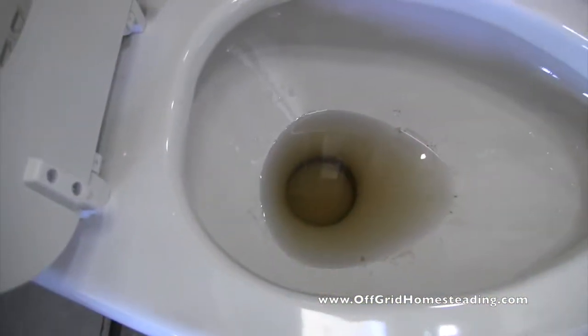We went over to our friend's house who just had a well put in, and they let us get some well water. We filled our 330-gallon tank twice and put it in. Now we're draining our cistern, and we're going to have to shock it, drain it again, probably shock it and drain it again, and then go get at least three more loads because we have a thousand-gallon cistern up here on top.